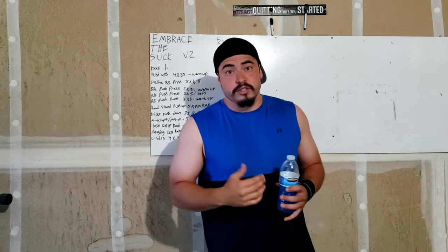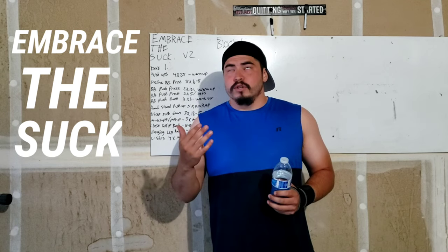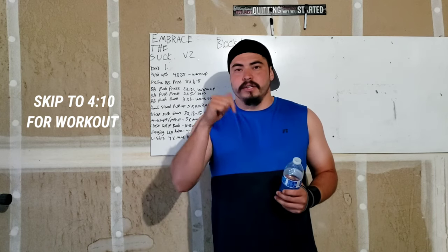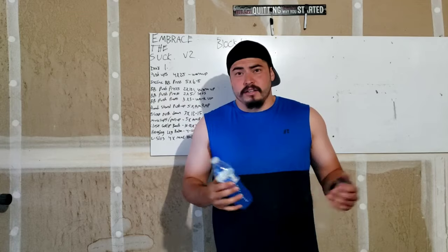Let's get into what program I'm going to do: Embrace the Suck version 2 by Nick Bear — B-A-R-E. It'll be in the description. Basically, I'm going to show you my journey along this.